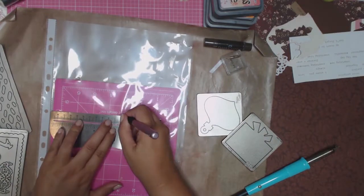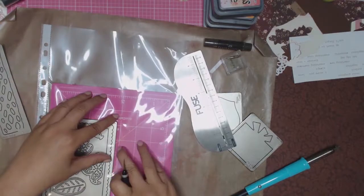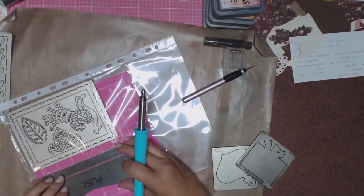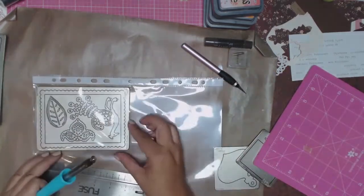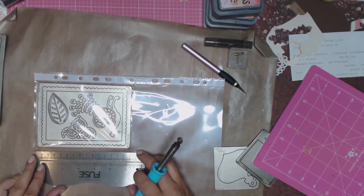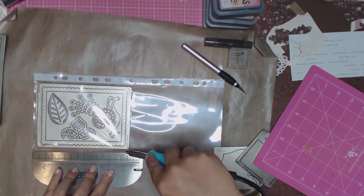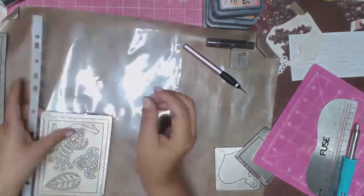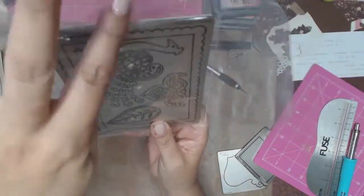Once I can get the die cut in and out of its little pocket easily, I'll move on to using my fuse tool to fuse the plastic together. It's a good idea at this point to remove the cutting mat. I've got my heat-resistant mat down at the bottom and my fuse tool — just a couple of passes and that pocket is now not going anywhere.